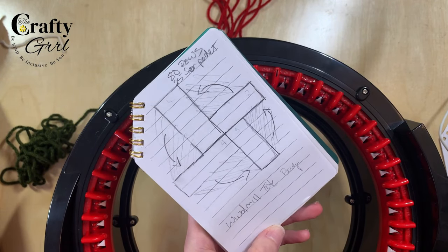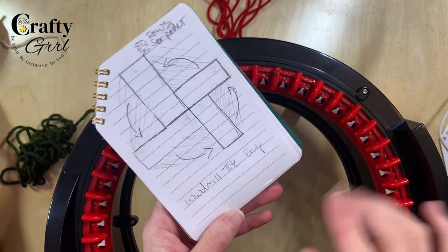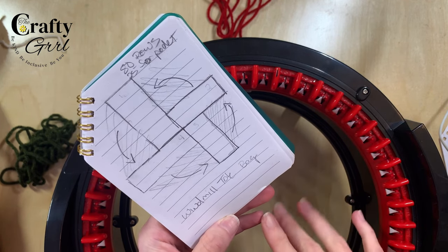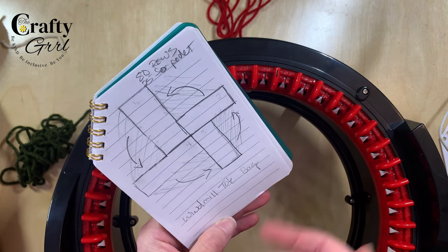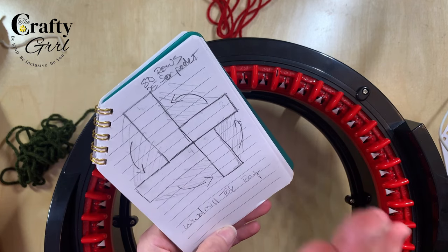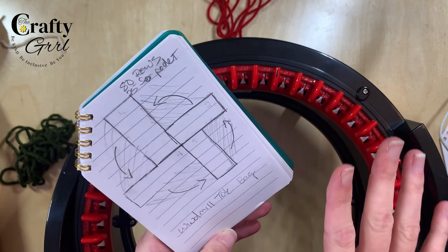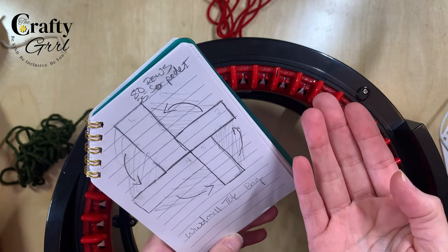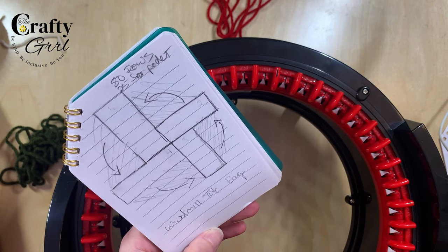Hey everyone, Tori the Crafty Girl here, and today I'm going to show you a super easy beginner-friendly project for your circular knitting machine. We are going to be making this windmill tote. I already have a video linked here and in the comments for this exact bag, but it's a boho theme and a little more advanced. For this version, we're going to use the tube setting, make four tubes 80 rows long, stitch them together, and create a really adorable tote bag.